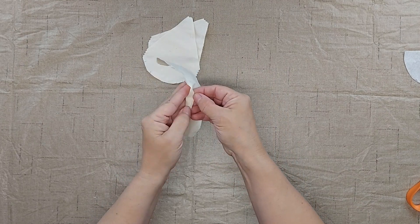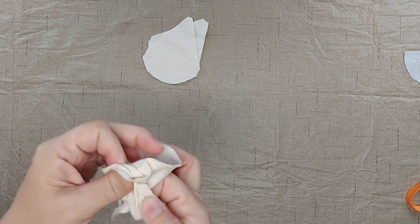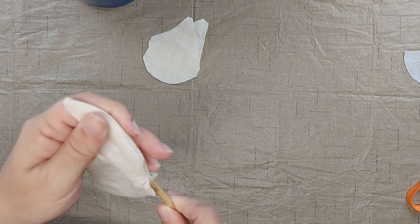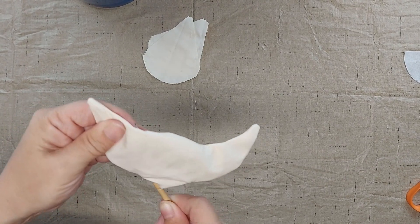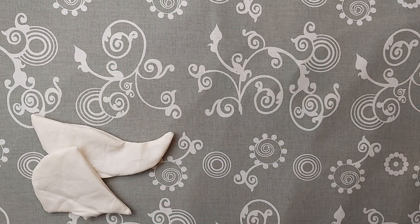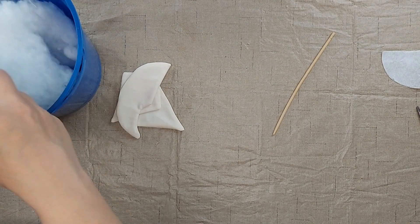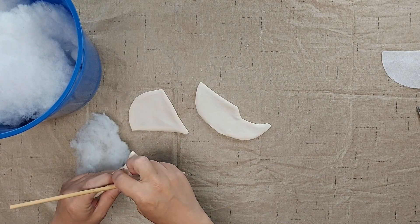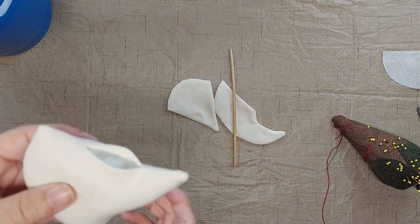Now I'm ready to turn the pieces right side out so the seam allowance is on the inside. I have this stick that came with a bag of stuffing — it's very helpful for poking the corners out. The next thing I'm going to do is press each of these pieces. Then I'm going to use some fiber fill stuffing to stuff each of the watermelon slices. Once I get it firmly stuffed, I'm going to sew up the opening.